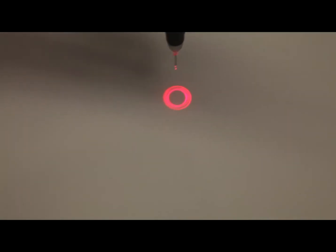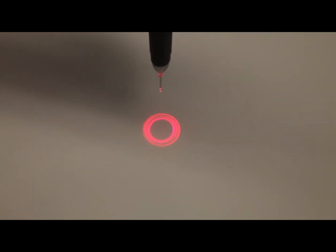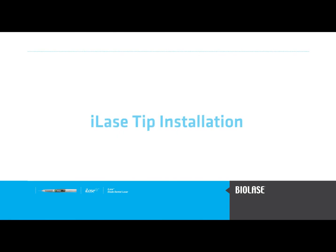Verify that the tip is properly inserted by making sure that the aiming beam produces a donut-shaped pattern. For more information, visit www.in00.ca.uk.